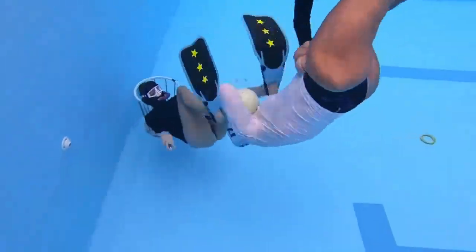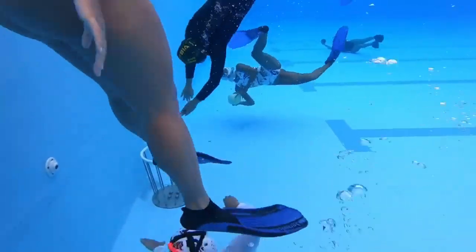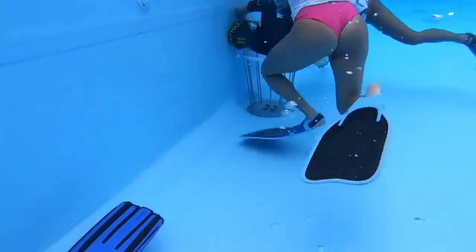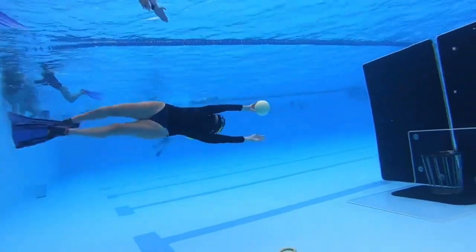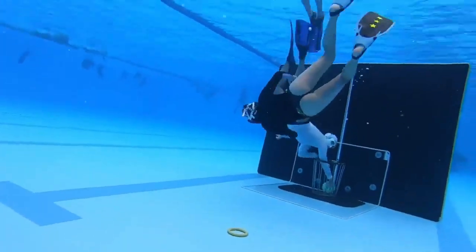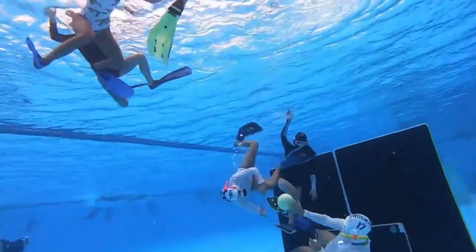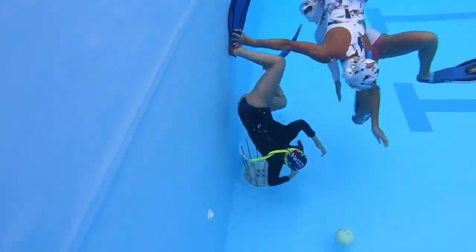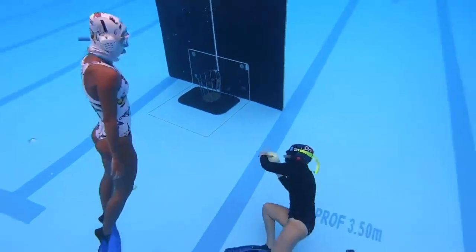Hello everyone, welcome to our channel where we explore different exciting water sports. In today's video we're going to talk about a new sport that is gaining popularity: water basketball. Have you ever imagined playing basketball while swimming in a pool? In this sport, two teams compete in a game of basketball in the water. It's a unique combination of skill, strategy, and physical fitness. We'll show you how it works, the rules, and tips for beginners.